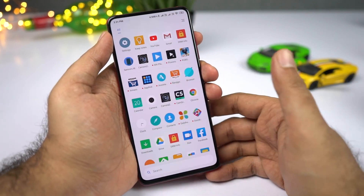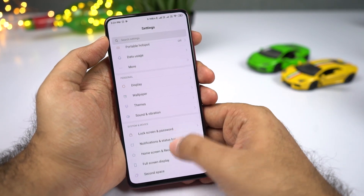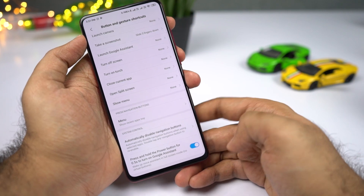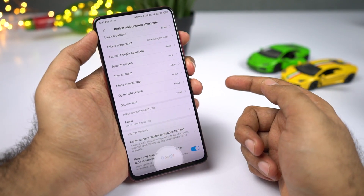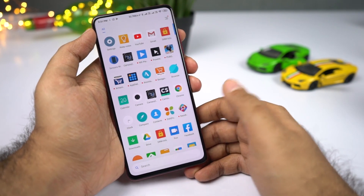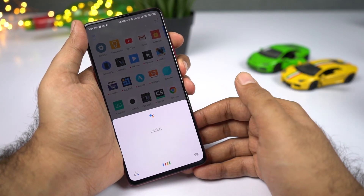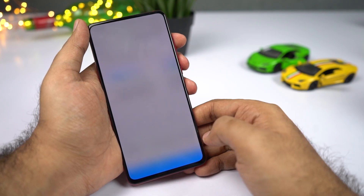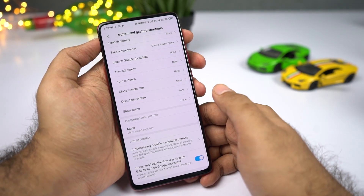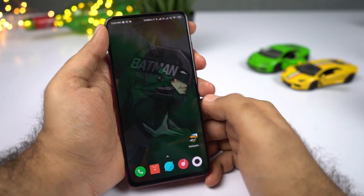With no navigation bar, you might wonder how to trigger Google Assistant. Go to Settings, select Additional Settings, then Buttons, and enable the relevant toggle. Once done, press and hold the power button to trigger Google Assistant. If you press and hold for about three seconds, you get power options instead. These gestures are the best navigation implementation I've seen — I think even Google copied it for Android Q.